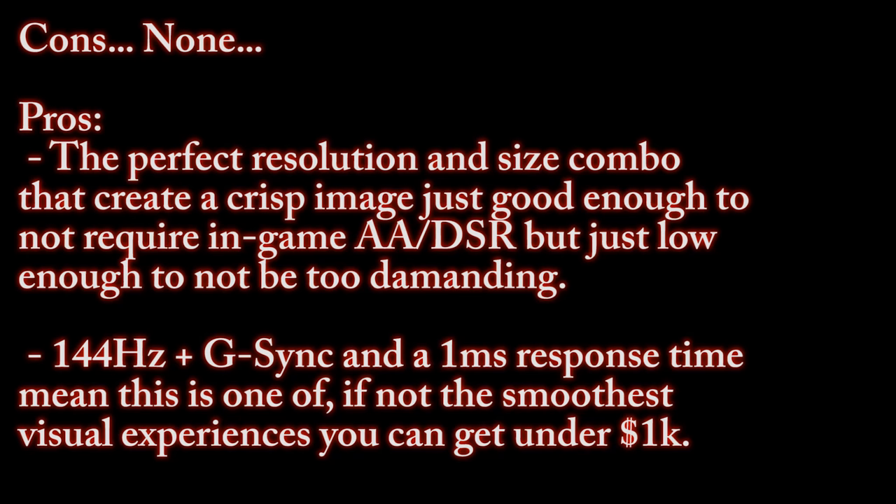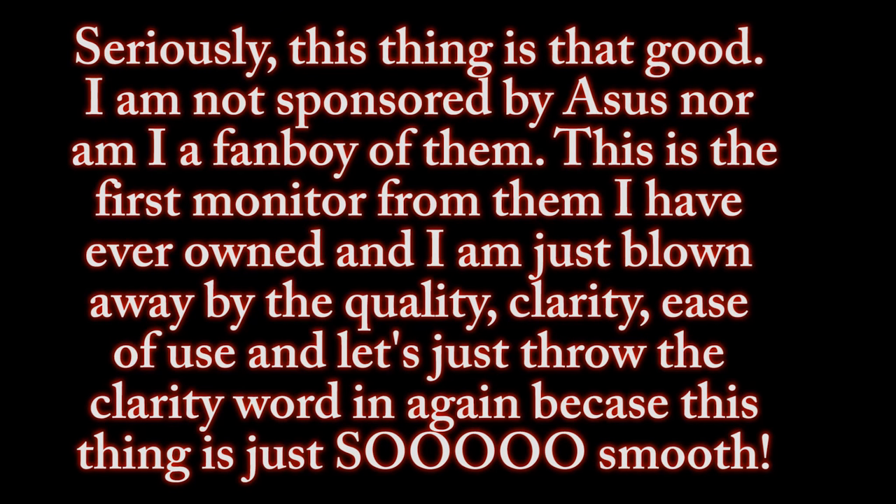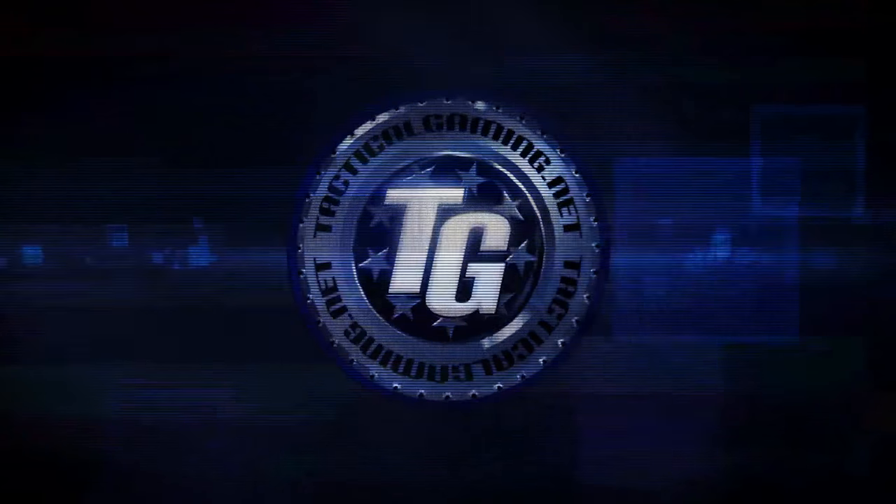Gaming at 2560 by 1440 at 144 frames per second with G-Sync enabled is the most visually pleasing experience I have had in my 22 years of PC gaming, and something I hope all gamers — not just PC gamers — can one day experience. I cannot think of one problem the PG278Q has: build quality is superb, no dead pixels, the UI is the most user-friendly I've encountered, and G-Sync delivers exactly what it was advertised to do. If this is something you want — this luxury — make it a goal to start saving up, because it is totally worth it. Hope you enjoyed this hardware review for the Asus ROG Swift PG278Q. Have a good one.